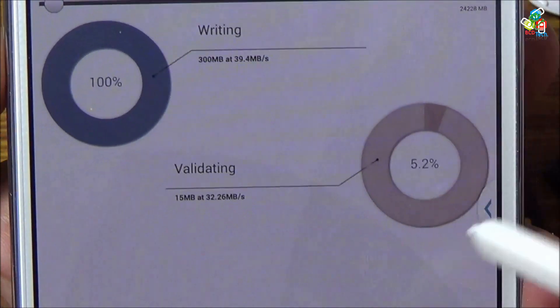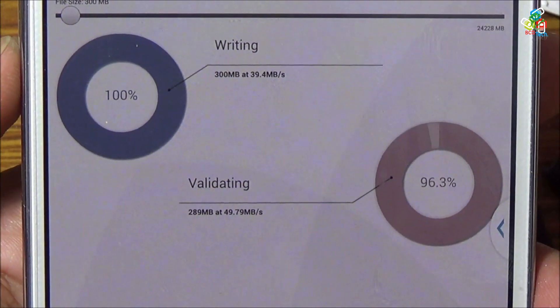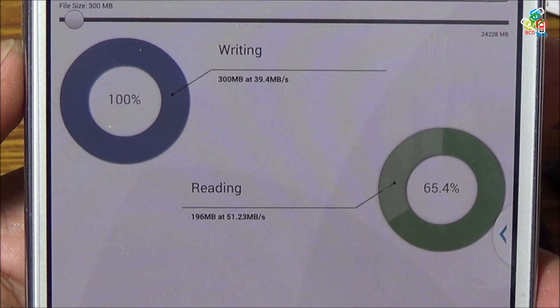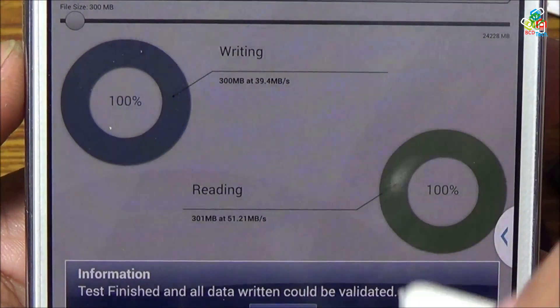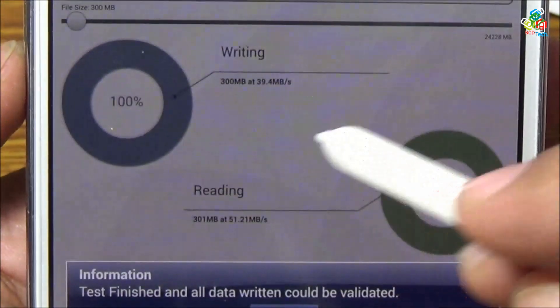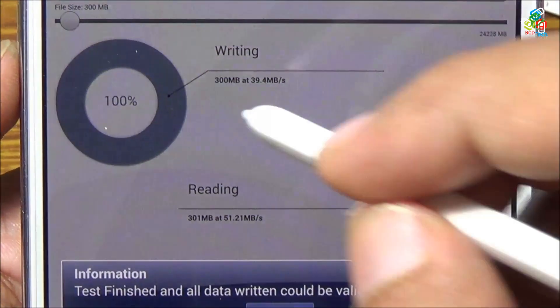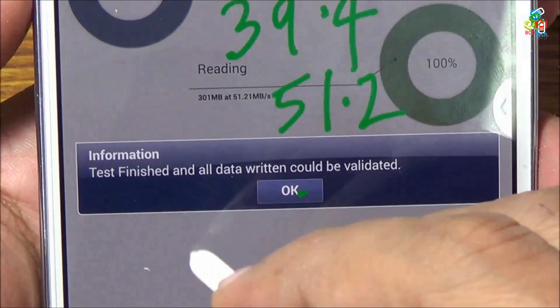As you can see, the writing speed is around 42 megabytes per second. The average speed is 39.4 megabytes per second, whereas the reading speed on the internal storage is around 49 to 56 megabytes per second. So overall the writing speed is 39.4 megabytes per second and reading speed is 51.21 megabytes per second. That is your internal storage.